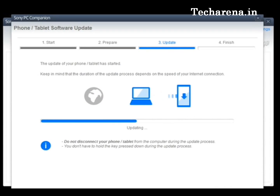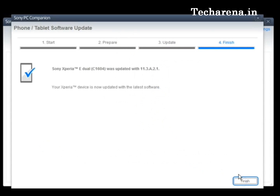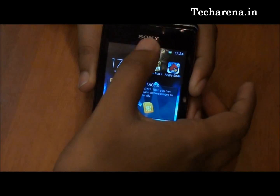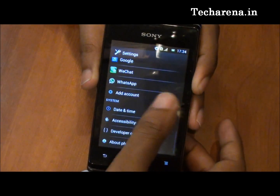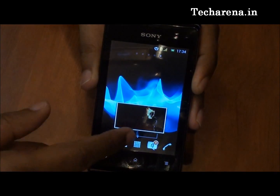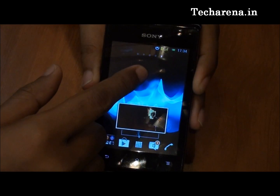Now you can see the updating process is almost complete. You will have to turn on the device after that, and we'll check out what new things this update has added. The new update offers more performance to the device — the output is noticeably improved compared to the older version. From my personal experience using this device over the past week, the older 4.0.4 edition was a bit slow, and the new one is much better, though no additional features have been added.